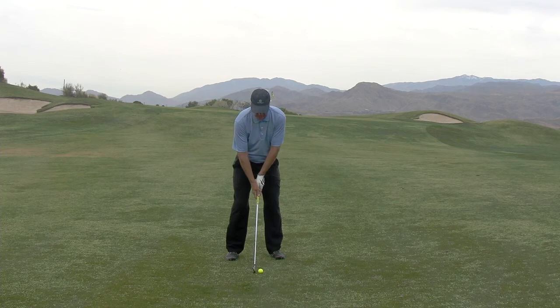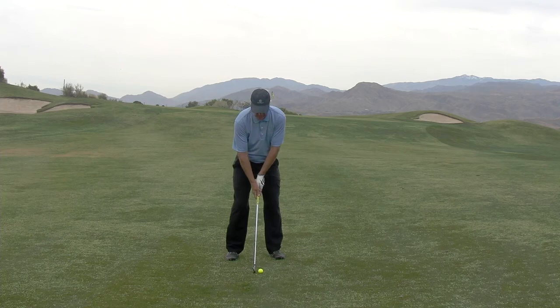So to hit this shot I'm going to play it just a little bit back in my stance. My hands just a little bit ahead with just a touch of weight over on my left side. I'm going to hit it low in front of the bank and let it run on up.